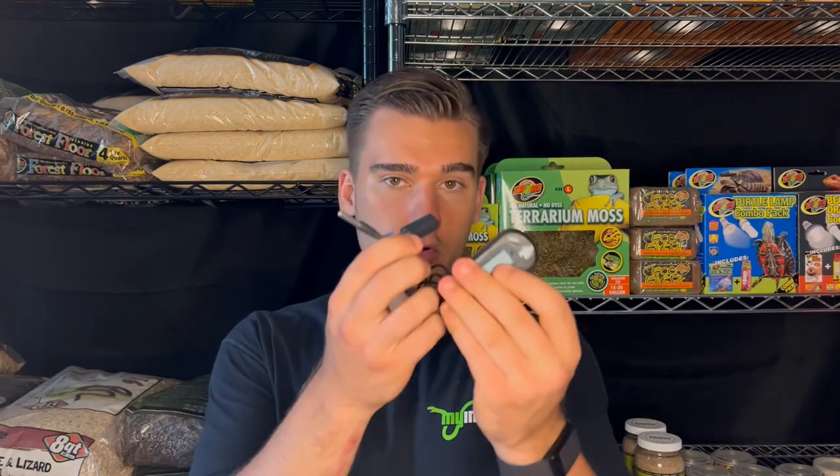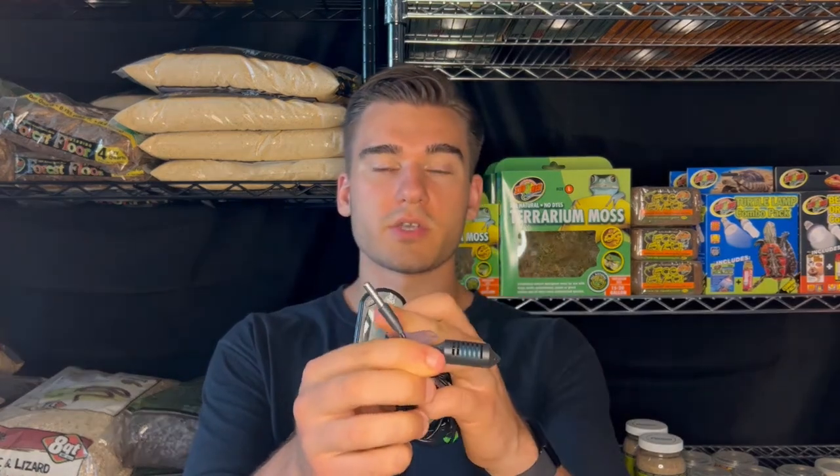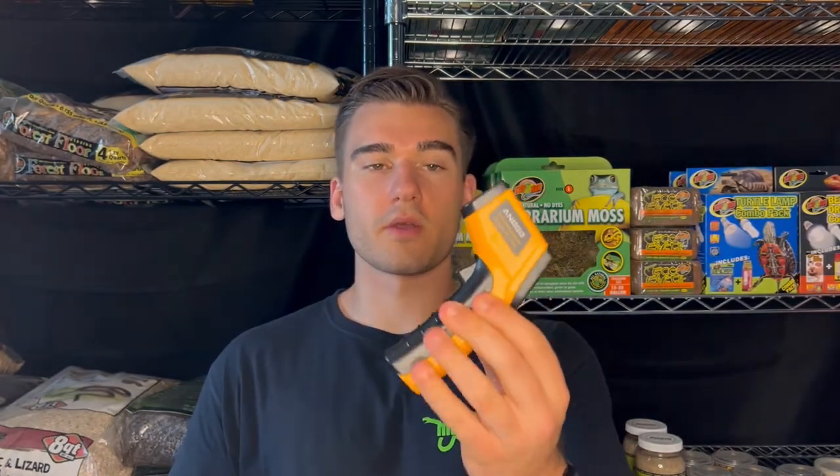There are plenty of different reptile thermometers out there, but there are three specific types that are probably the most common amongst beginners. We can start off with the stick-on, which is pretty common to use — you can see them in all different types of pet shops. Then we have the probe thermometer, and then third, we have the temperature gun. These are definitely the most common, especially amongst beginners.